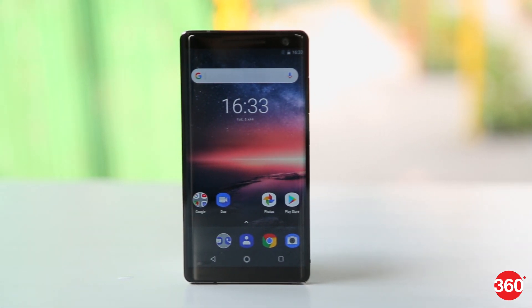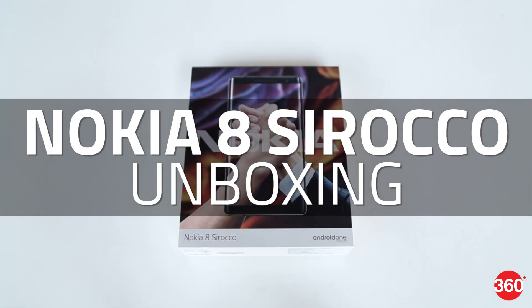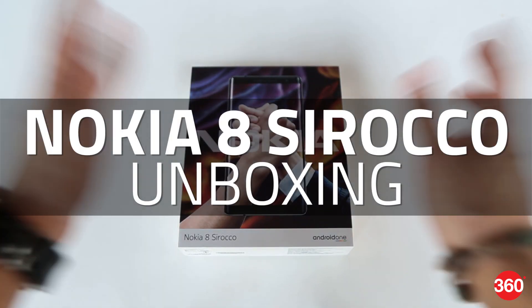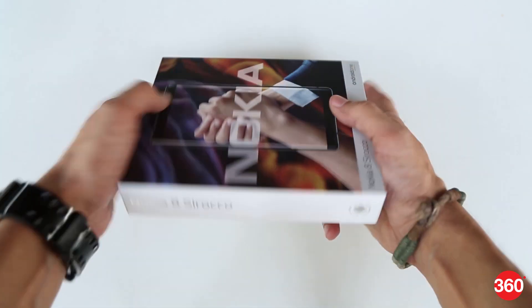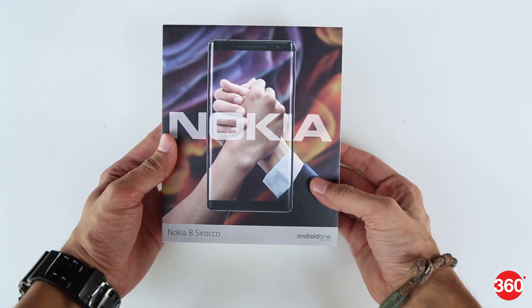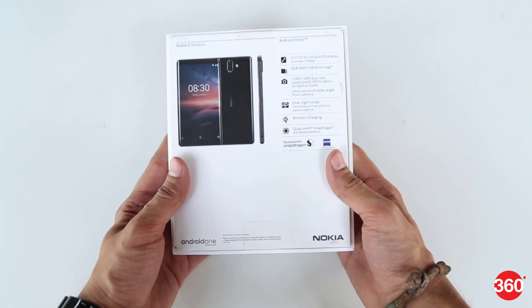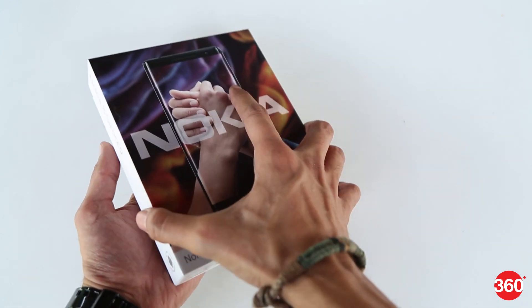The Nokia 8 Sirocco has been launched in India by HMD Global. Let's see what you get when you buy the device. This is the packaging for the Nokia 8 Sirocco, with the name of the phone on one side and the Android One logo on the other. These are some of the basic specifications listed on the back. Now let's open it and see what comes inside the box.